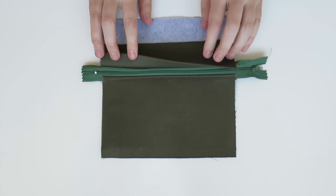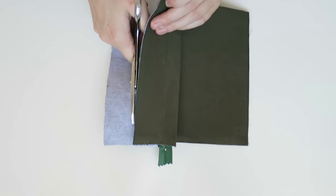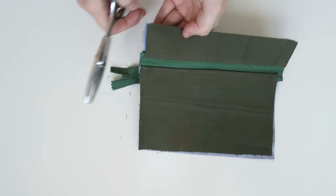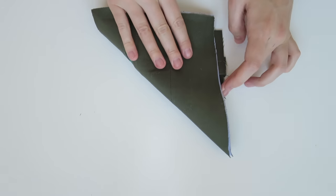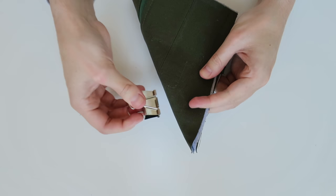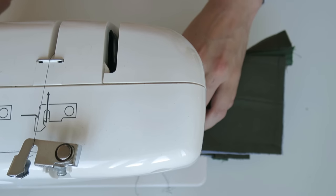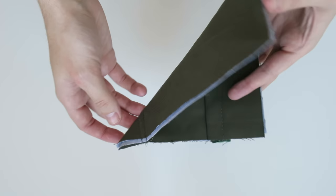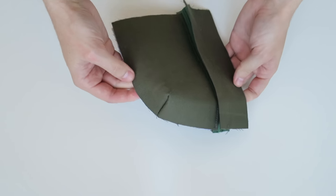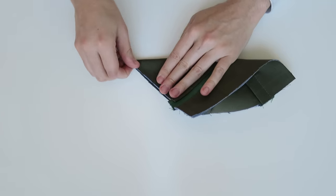Now I just want to cut away that excess lining piece and at this point we can also trim down the zip. With right sides facing, fold over each corner and secure that in place with a little stitch about two to three centimeters away from the edge. Once folded through to the right side it gives the pocket a 3D effect - repeat that on all four corners.